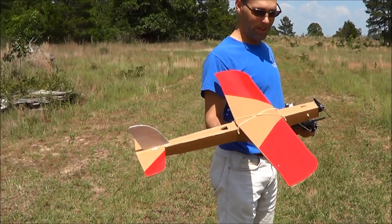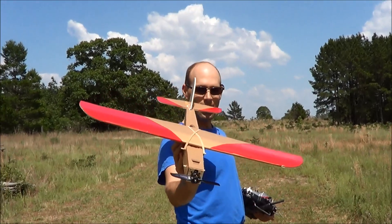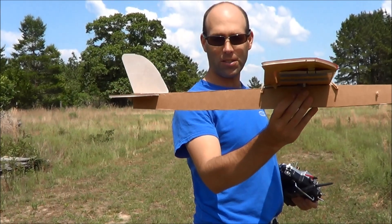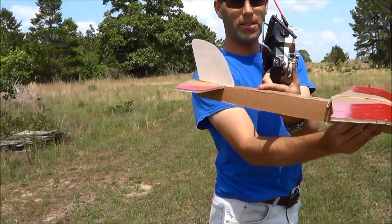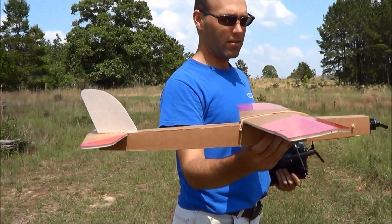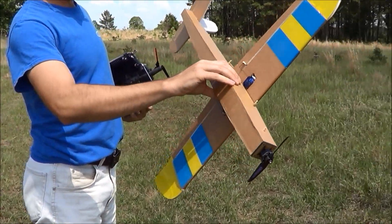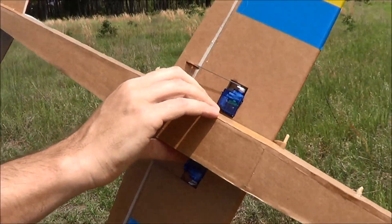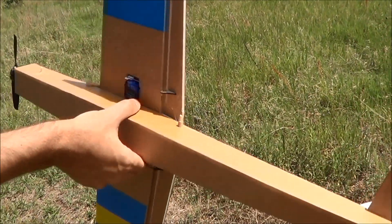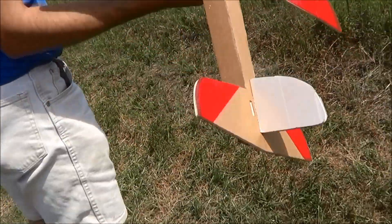We are out here with the beta version of the Speed Demon. It doesn't really look any different — the differences are very subtle, most of them invisible. The fuselage is a little bit deeper right in this area so we can sink a 9-gram servo in there. We had a 3.4-gram servo before, and I put a carbon spar in the wing. I redid the wing servo pockets so I didn't have to do any cutting. I took the tape off the old airplane and put it right on here.